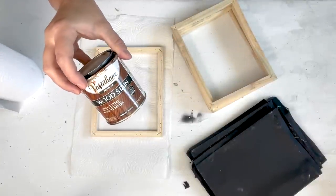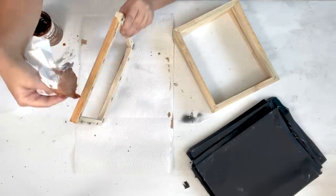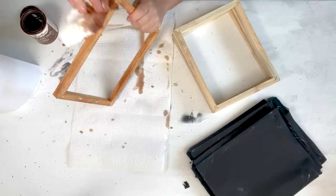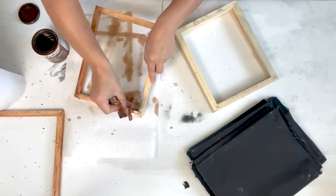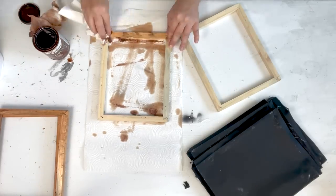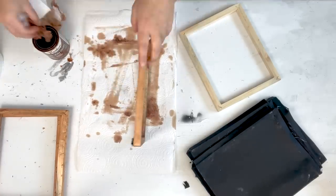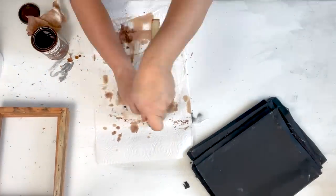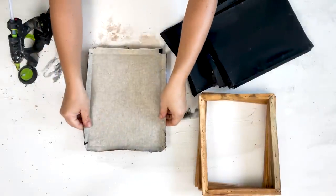For this next DIY I'm going to use four of the Dollar Tree eight-by-ten black canvases. You can use the white canvases and reverse this DIY, but I'm using the black ones. I lost some footage of me removing the canvases from the frames, but it's super simple — just use a staple remover to pull the staples out. Then I stained the frames with some American walnut stain, wiping it on and wiping the excess off.